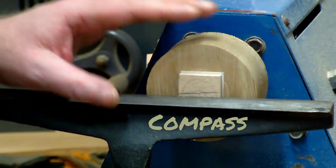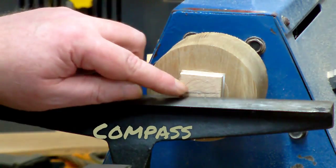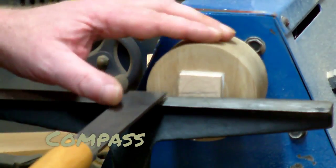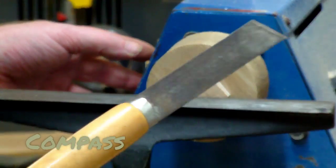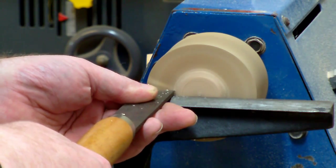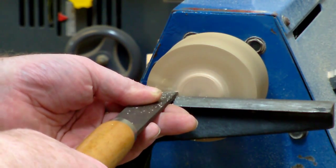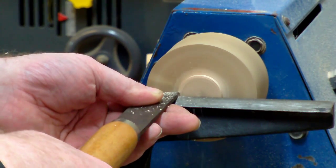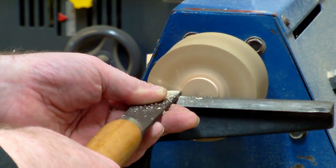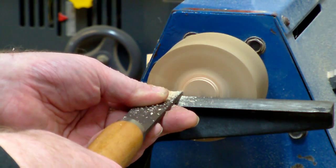With the caliper set to the radius of the actual plug, I mark the radius of the plug, and then go ahead and hog away the material with the skew chisel.